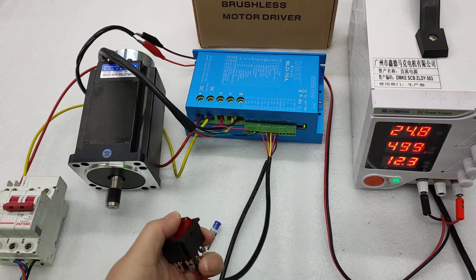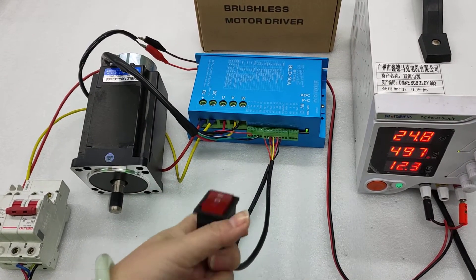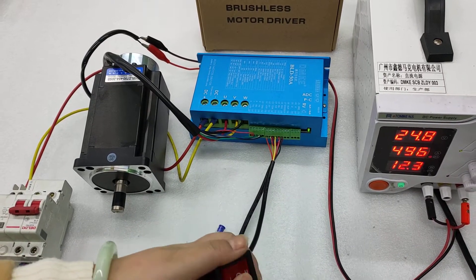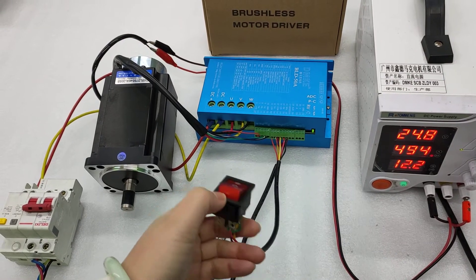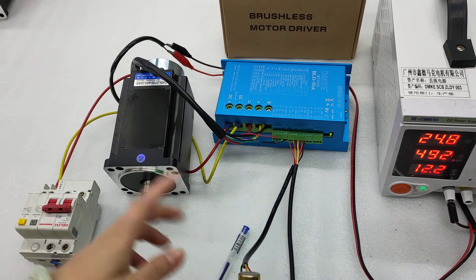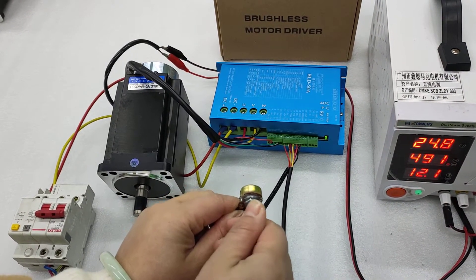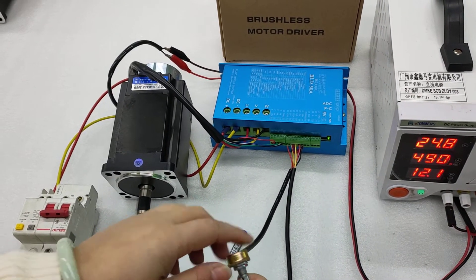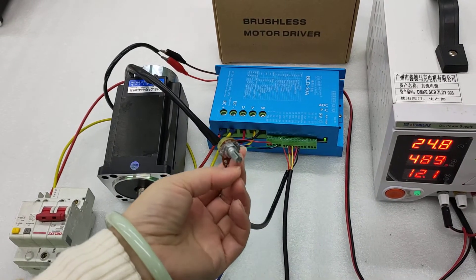If you only need one direction for the motor, you can advise us and maybe you don't need this kind of direction switch. Some customers want speed adjustment for this motor. If the speed is too fast, we can use this knob to adjust. We have different ways to adjust the speed.